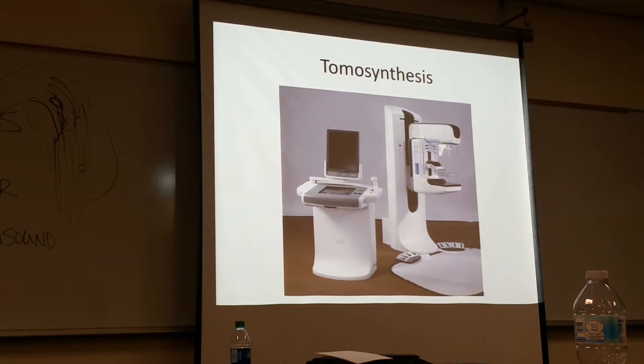Here's a tomosynthesis device. This is the X-ray tube, there's your platform, there's your compression paddle — do you see that plastic? That's the cone. You can see the foot pedals down here for the tech to manipulate. The whole thing can go up and down, and then this is the control panel — your display monitor and your console.